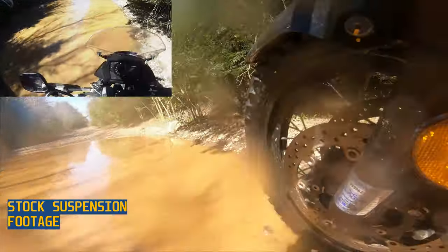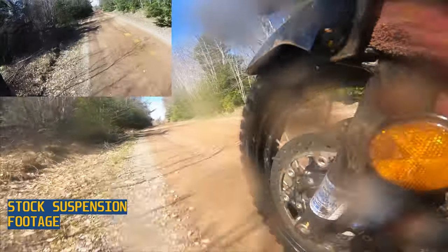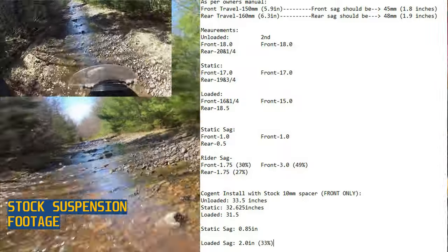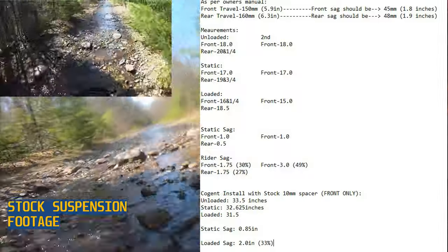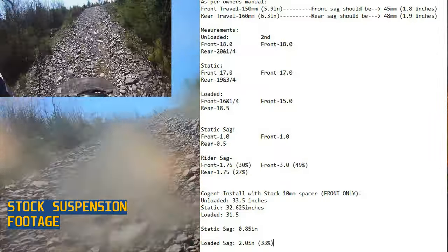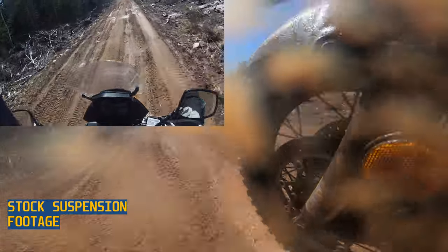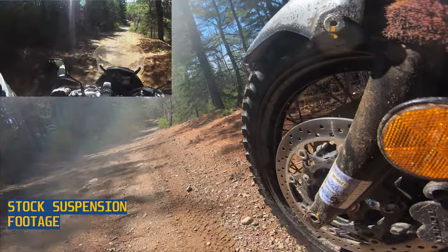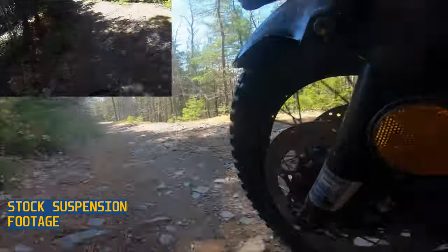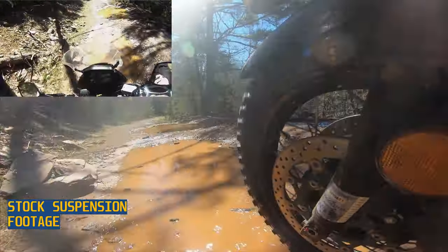That being said, the V-Strom 650 is hiding a terrible secret: its front-end suspension sucks. Now I'm no springologist, but from what I can tell, the front-end suspension is terribly undersprung. The sag is ridiculous — when you sit on the bike you lose 50% of your suspension travel. In previous year models they had preload-adjustable caps, but for some reason in 2017 they just said 'screw it, everyone weighs 130 pounds,' which just isn't the case. I'm a 200-pound dude, and I'd say I'm probably the average weight of most people in Canada and North America.